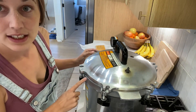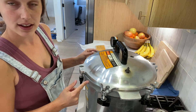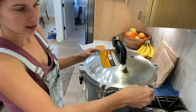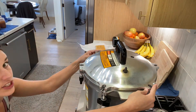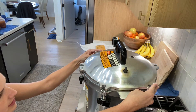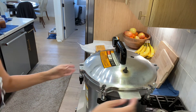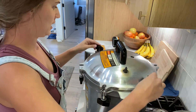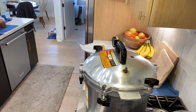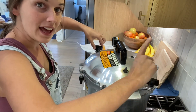On this All-American canner there's a little arrow and an indent, and you want those to line up. Then make sure the sides are even all around to prevent any air leaks or seepage during the canning process. Then you tighten the bolts down evenly at the same time.